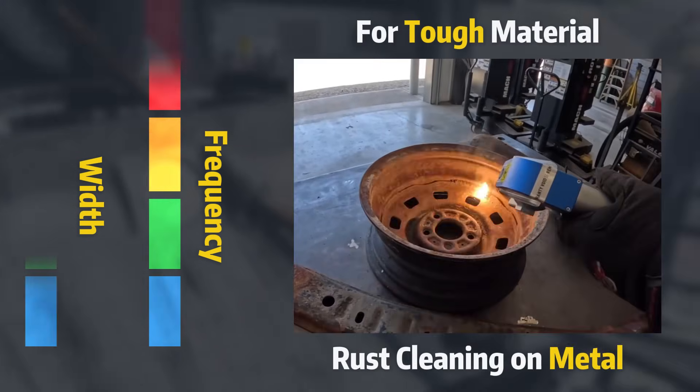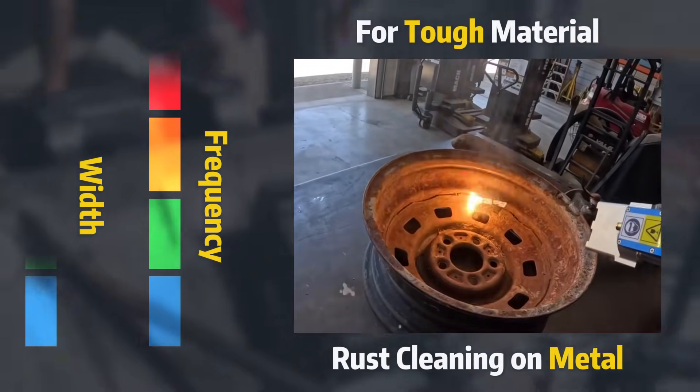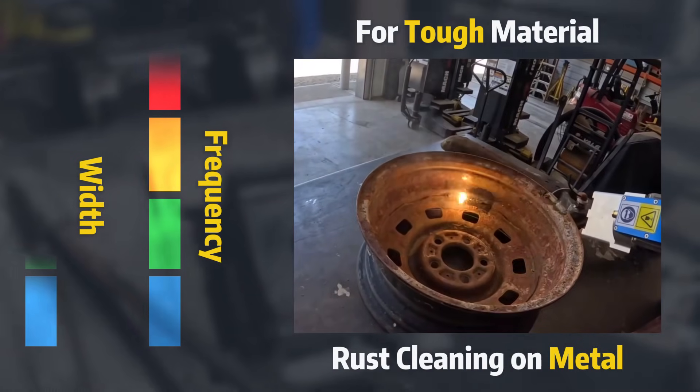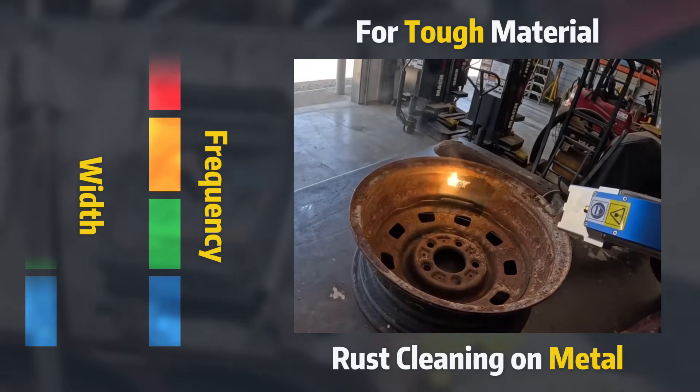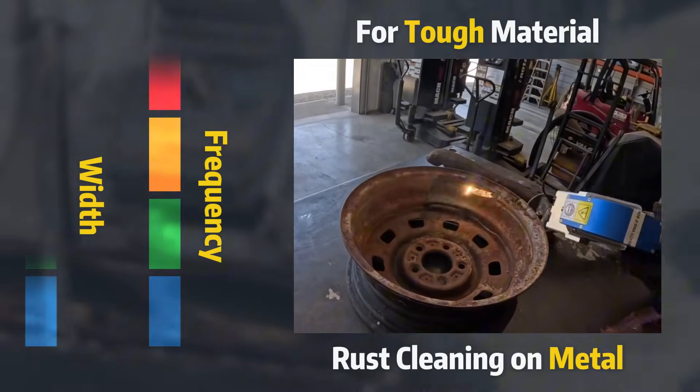For tough or thick contaminants like rust or thermal barrier coatings, higher frequency and lower width are more effective. The increased pulse rate and shorter, more intense pulses can effectively clean even the toughest deposits.